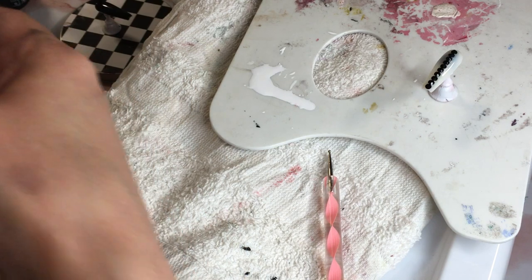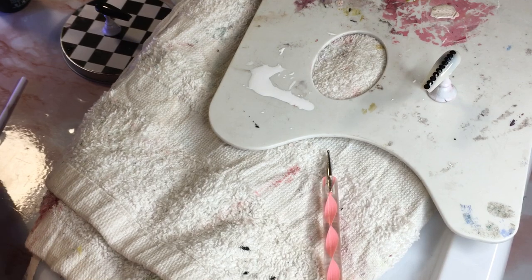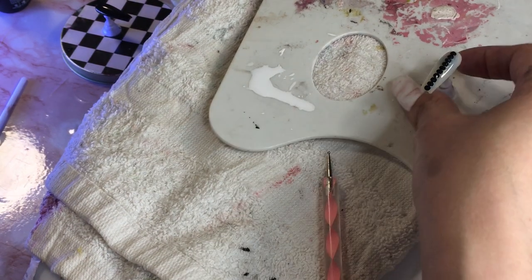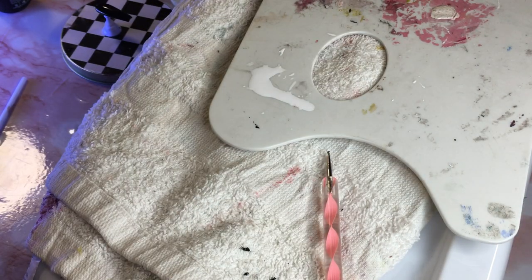I'm using this skinny dotting tool but using the side of it, which makes it even skinnier and easier. Because I like this it's fine — I'm going to put it in my lamp so I can continue doing the rest of the set and not accidentally mess up the design I already have. It really just needs like 30 seconds.